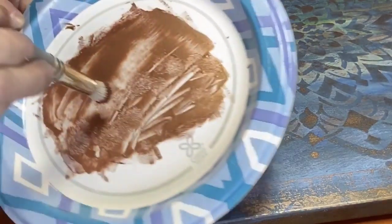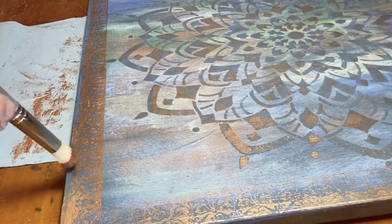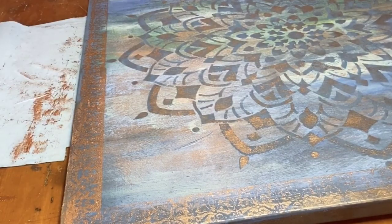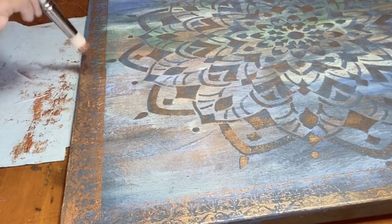I'm pouncing along the edges using my JRB stencil brush to fill in the little spaces that the stamp didn't get. I don't want it to look perfect — I want it to look weathered and old.